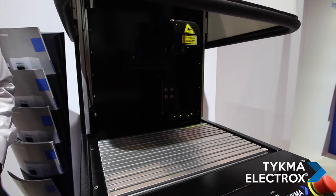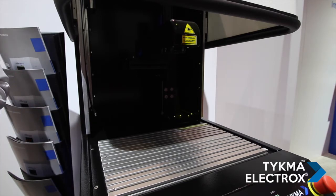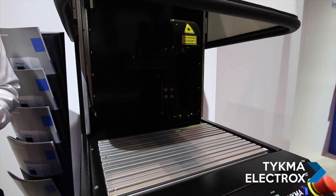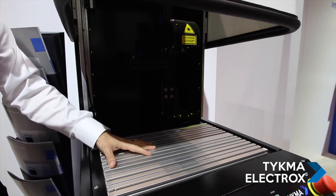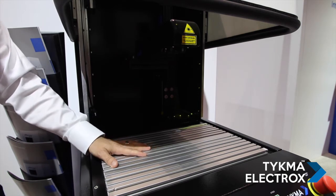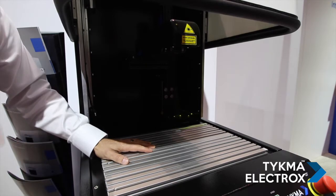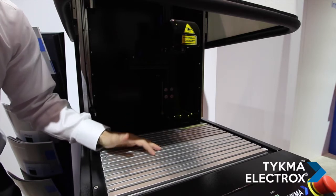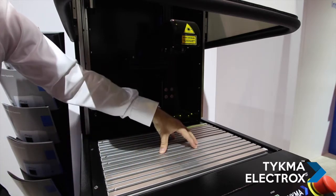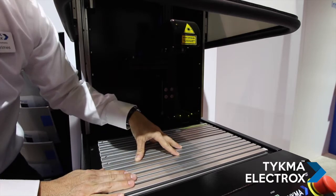One great feature about the Mini Lays XL is it not only operates in Class 1 mode, which means the door is closed and the system is completely sealed off while the marking is taking place, it's also available to run in Class 4 mode, which means we can run and process parts with the door open. That allows the operator to put laser safety glasses on, and if you have parts that are just a little bit too big to put in the system and close the door, you're able to lay the part from left to right with the door open, put on the laser safety glasses, and still process your part.